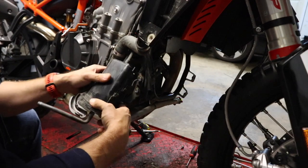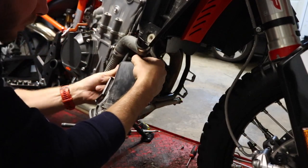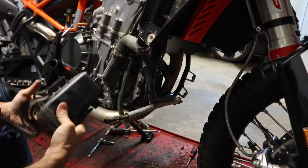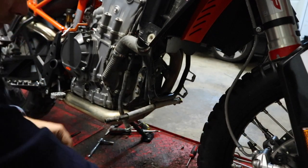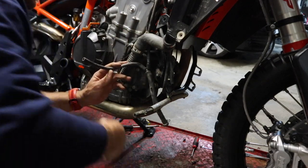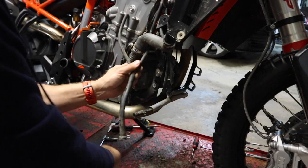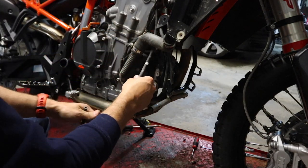We can pop that out, and this is just fished around in there — we're going to pull this thing off. We're not reusing this, so we'll set that aside. Now this piece: we're going to have to cut the zip tie right there and we're going to pull this entire drain hose out.